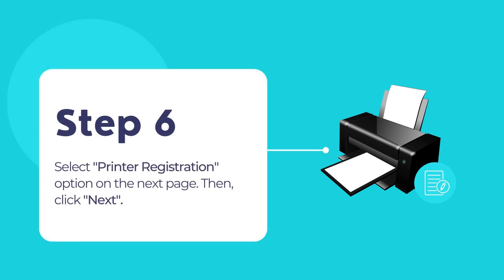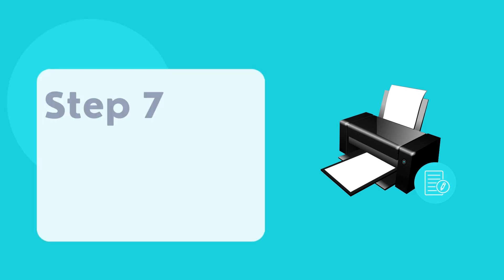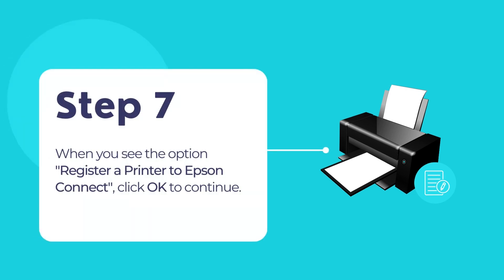Select printer registration and then click next. Select agree and then click next. If you see the message that says register a printer to Epson Connect, click OK.